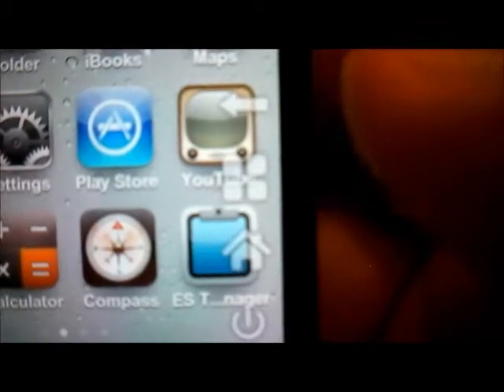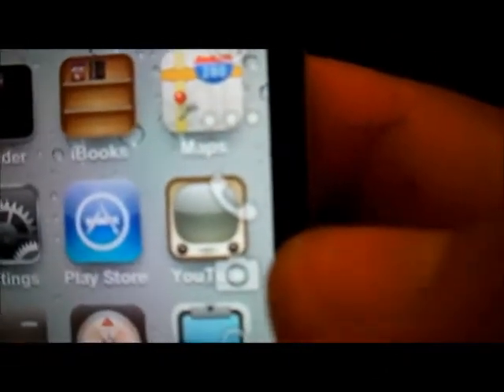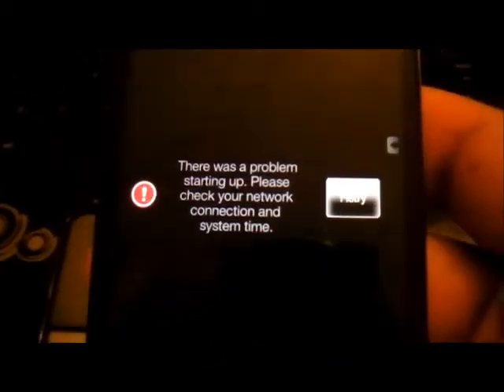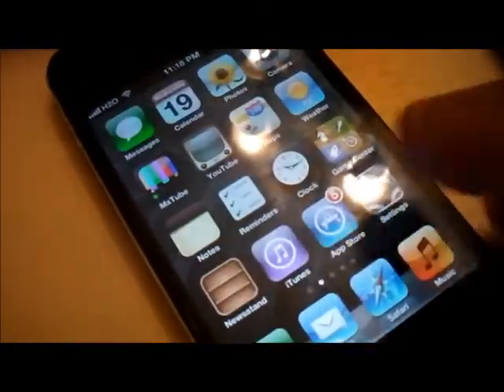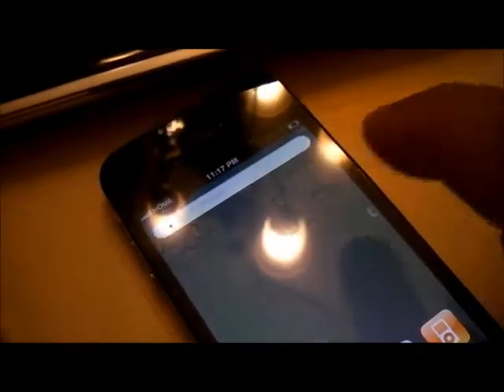Here you have the menu options, and other options as well on this virtual key. You have YouTube available now. It's much faster — just like the original iPhone 4S. This one is very fast also, and it doesn't matter how many apps you have installed — it is super quick.